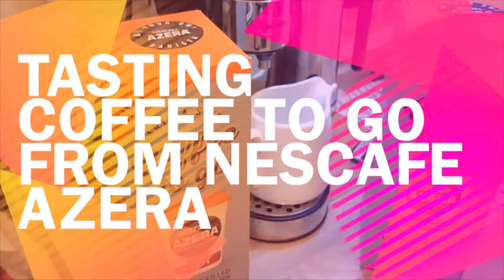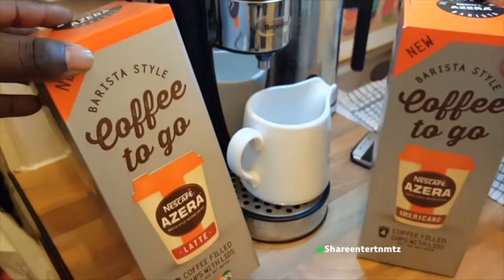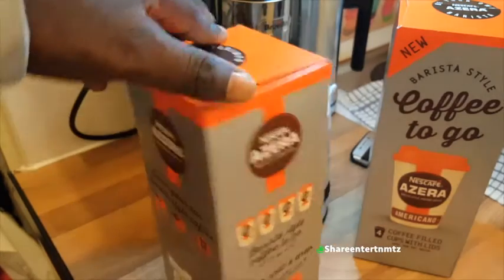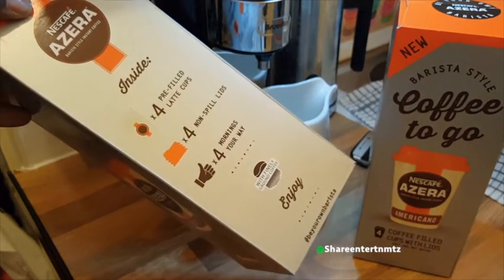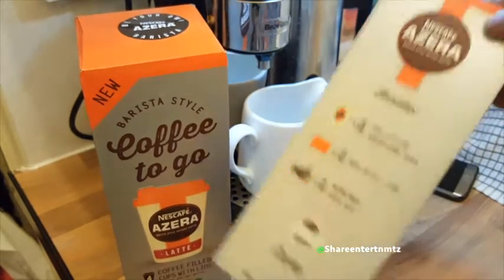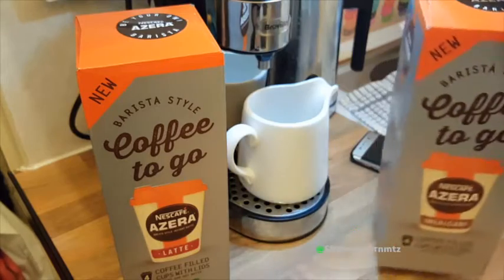Alright people, got another one — tasting coffee to go from Next Cafe. So that's another food and drink episode. This time around we're gonna test the coffee. As you have heard, the name is to take it on the go. You definitely need to find yourself a dispenser of hot water. Like and subscribe, especially if you're first time — subscribed please, we love you out here and we love your support. So yeah, we got two of them right here.